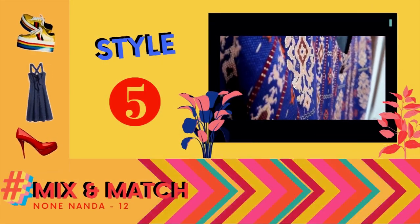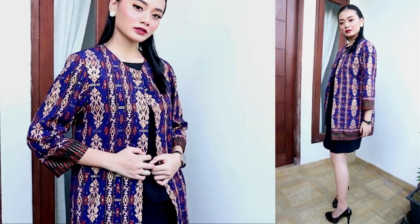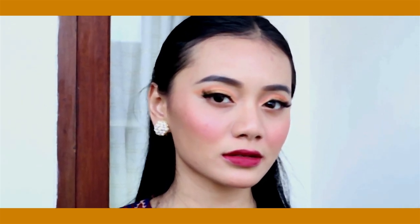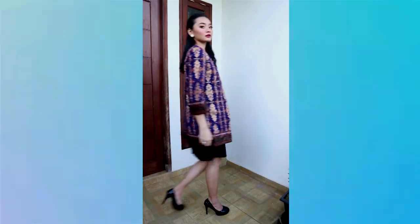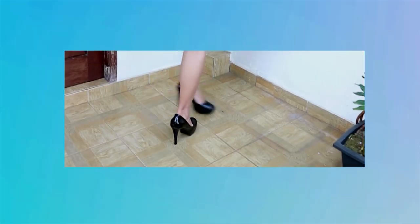Yang terakhir adalah style ketika menghadiri pesta. Outer batik yang digunakan dikancing bagian atasnya, dan dalaman yang digunakan adalah dress hitam dengan panjang selutut. Selain untuk menghadiri pesta, looks ini juga cocok untuk acara resmi, meeting dengan klien, atau ke kantor. Aksesoris tangan yang digunakan adalah jam hitam dan cincin perak atau emas putih sebagai pelengkap. Anting yang digunakan adalah giwang besar dan mengkilap agar memberikan kesan glamour. Lipsticknya juga berwarna merah. Sepatu yang digunakan adalah heels hitam mengkilap yang seragam dengan dress hitam.